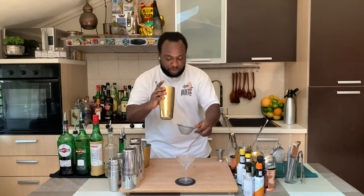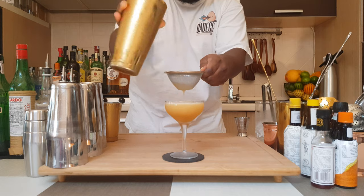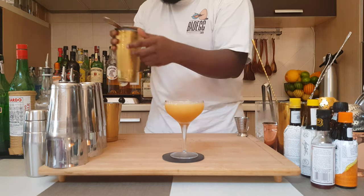So we are going to double strain everything into our glass. And for garnish there will be one orange peel.